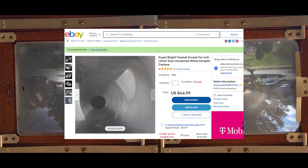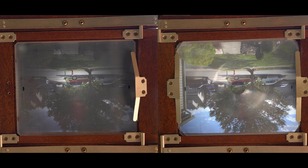You should totally get a Fresnel lens. That was like 50 bucks on eBay from E-tone — the E-tone super bright Fresnel lens.